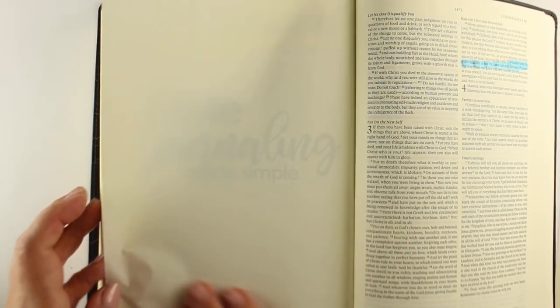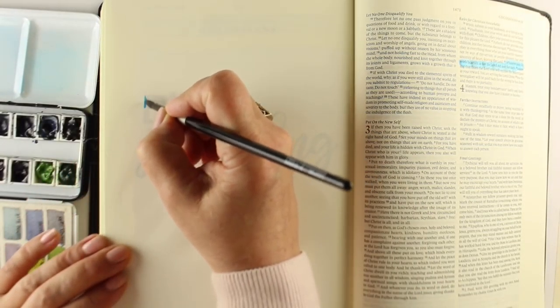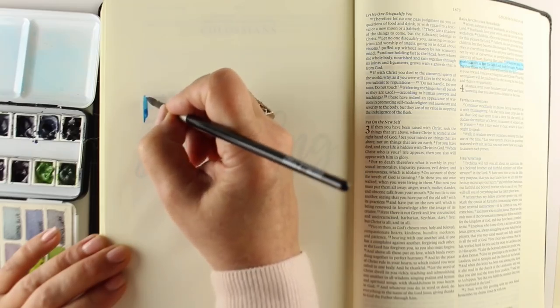I thought it would be appropriate to put the text from the cover inside my Bible opposite that verse, so I'm just going to watercolor over top of the text there.